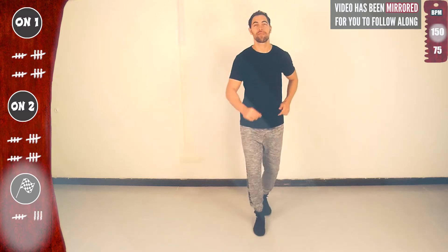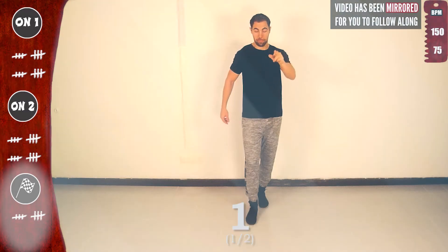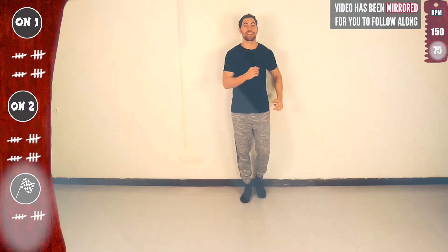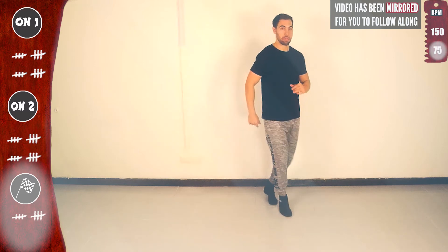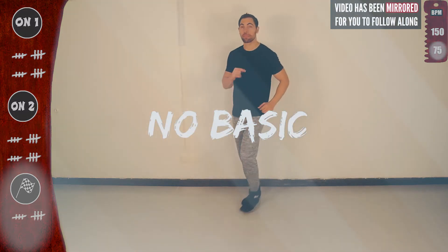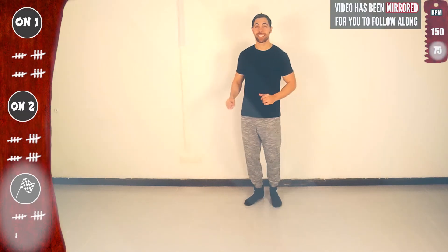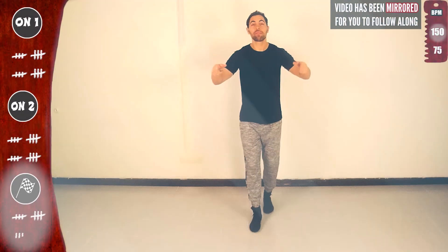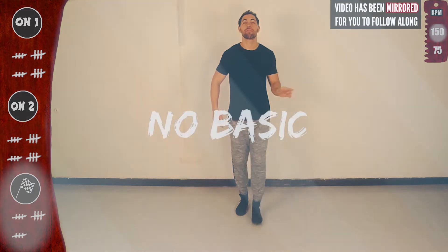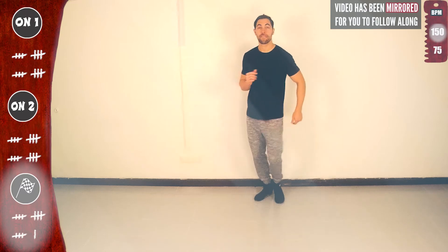And a basic — let's do it all! Yes, on one, starting basic on one, slow. One, two, three — are you ready? Let's go three in a row: one, two, three, four, five, six, seven, eight. One more — no basic. Yeah! Last time slow — get ready for full speed. One — basic, let's go! Three in a row with the left — second time and last time.